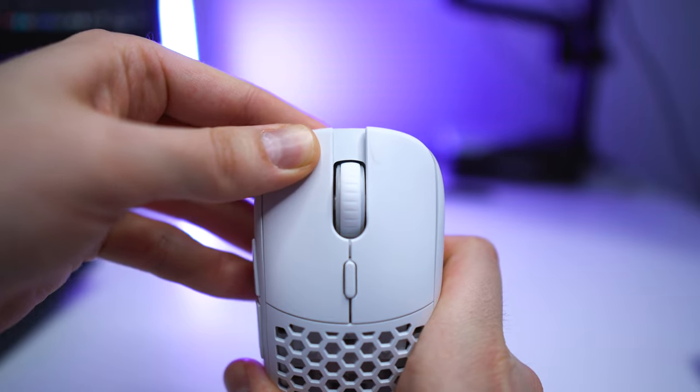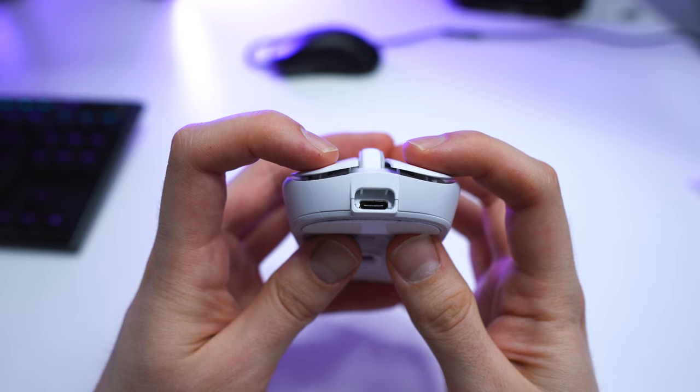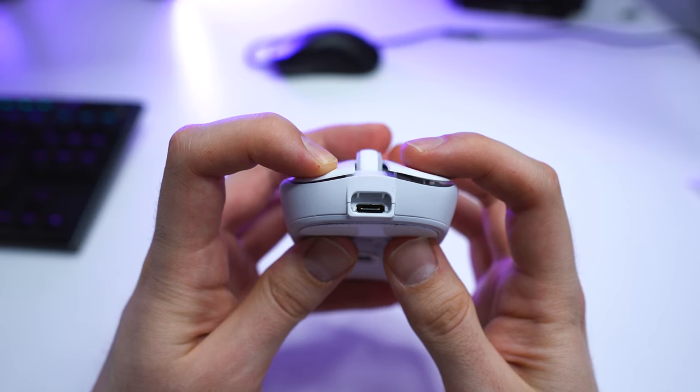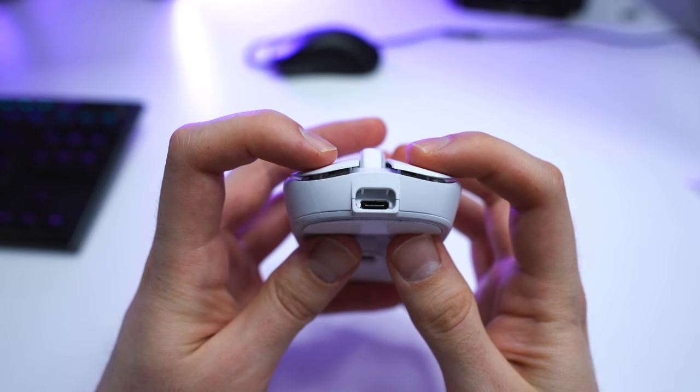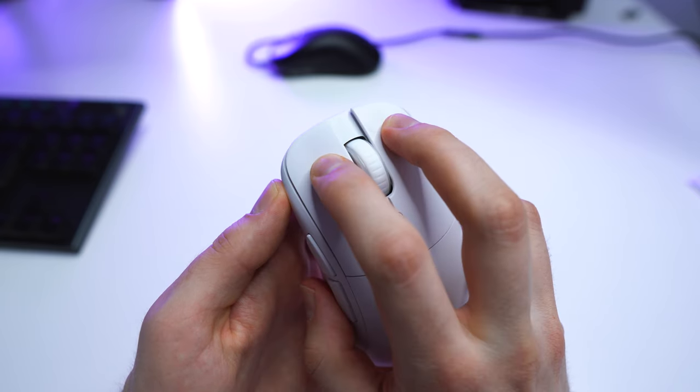There is side play on both buttons when I try to force it, but nothing that I've felt in real use. There is some post and pre-travel — the pre-travel makes the clicks feel a little bit cheaper than they could be, but the click feeling is absolutely great for gaming. The buttons are also very consistent; it does not matter that much where you click from, and even the left and right click feel pretty much exactly the same.